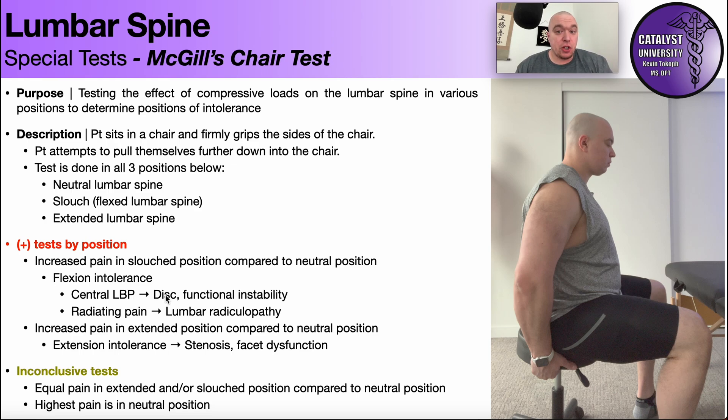Central low back pain could indicate a disc issue — more of a central protrusion, not one that would go out to the sides and cause a radiculopathy, but a central protrusion that might be impinging on the anterior theca of the spinal cord. And then also a functional instability, which you can actually test for with some other things we'll look at later on. If they have radiating pain down one of the legs, it possibly indicates a lumbar radiculopathy or something similar that you need to investigate further.